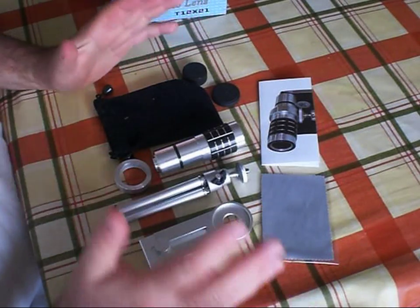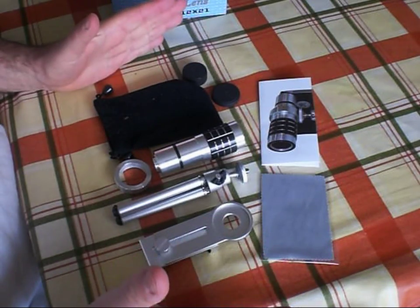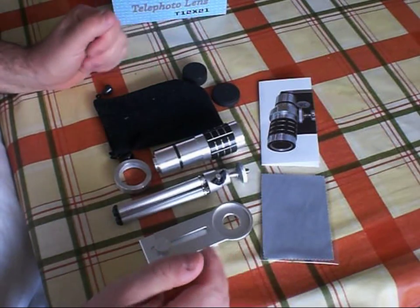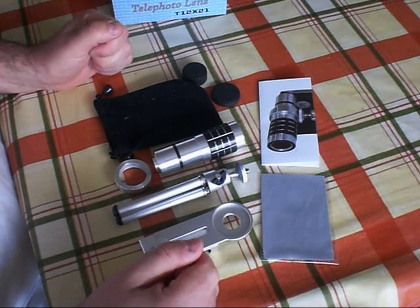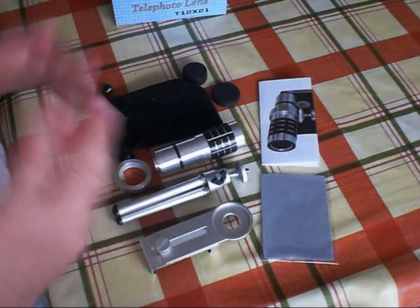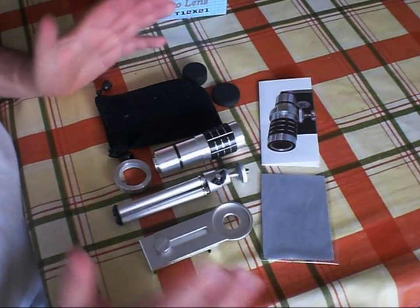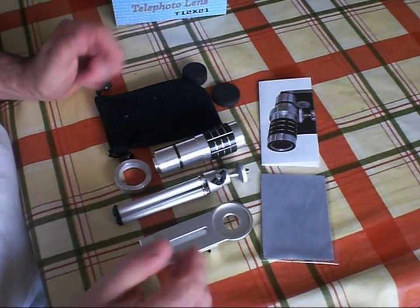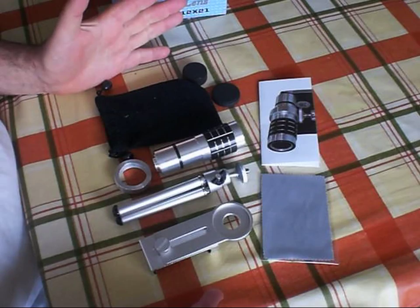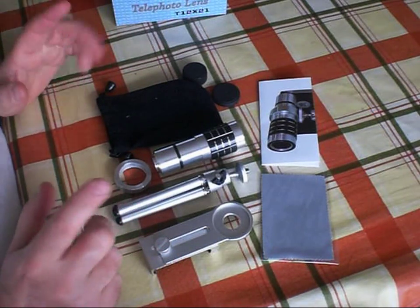So all in all, it was not an expensive product, so we can't expect miracles from it. I would say it represents value for money — I'd say probably 7 out of 10 in terms of quality of image, probably the best that can be achieved with this kind of device. If you really want to take high quality telephoto pictures, you are going to have to spend a bit of money and use a decent camera, and it won't all fit in your pocket. So 7 out of 10 for this product — I'm not disappointed with it, I'm not exactly delighted either.